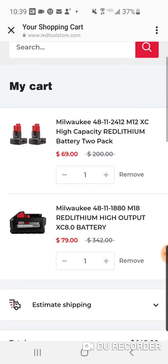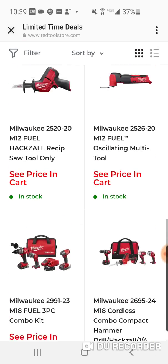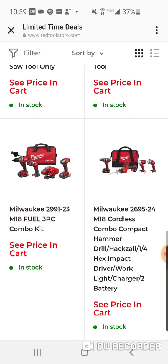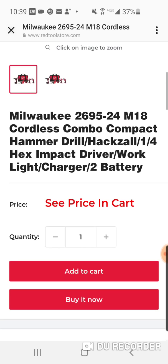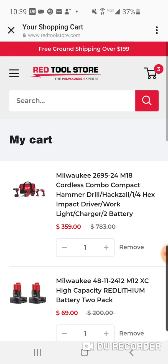I'll put them down below if I know of any. As far as the limited deals go, here's a brushed combo with an impact wrench and the brushed one-handed Sawzall. I don't think there's much else.